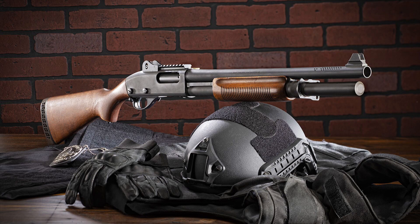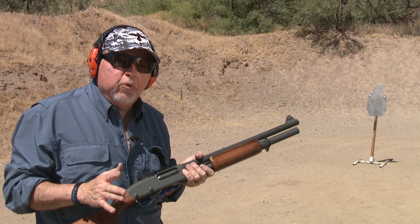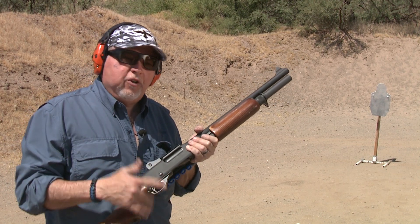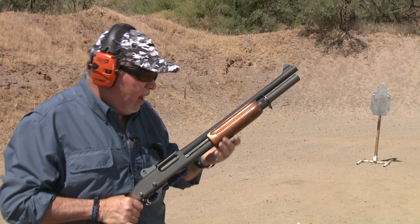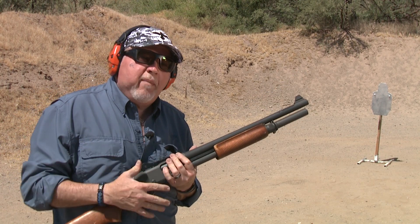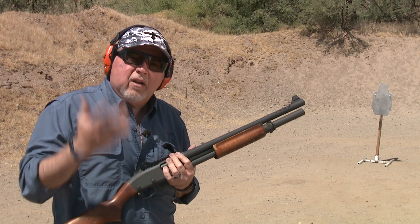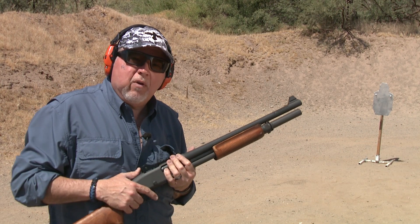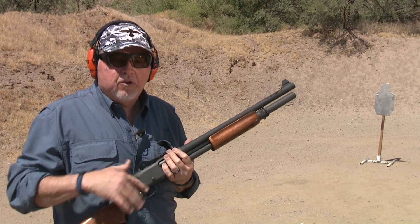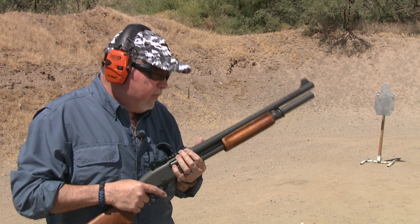We had this shotgun a couple of years ago and used it in the side-by-side shooting. We told you we were going to do this project. The stocks of the original shotgun went to Dave on his 870, and I was originally going to send this to Remington, but then I remembered there's a really good company here in Arizona called Vank Comp.